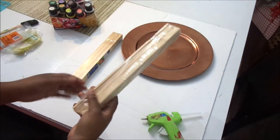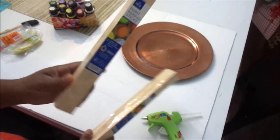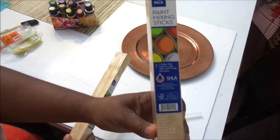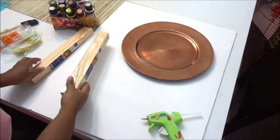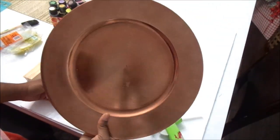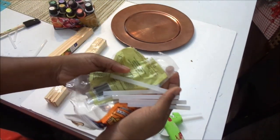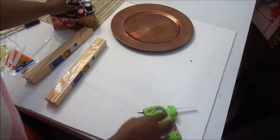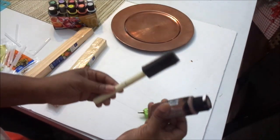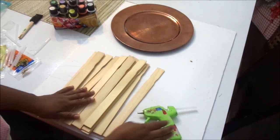Hey fans, welcome back to my channel! Today we are doing the Dollar Tree Fall DIY Challenge. I'm starting with some painting sticks and a charger, also using some glue sticks, my glue gun, and some paint that I got from Walmart. I didn't go out and purchase anything for this project because I already had everything on hand. I laid out a foam board on my table so it wouldn't get messed up, and now I'm laying out all the painter sticks.